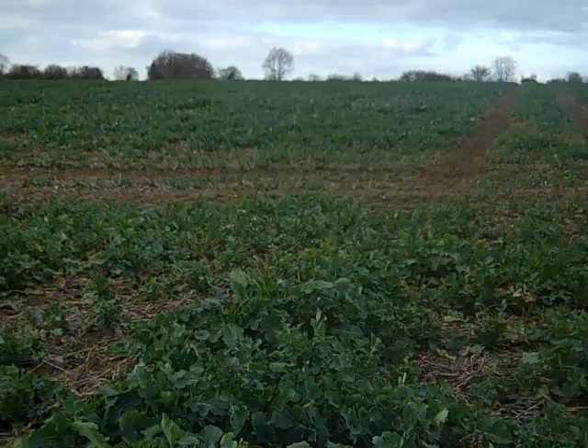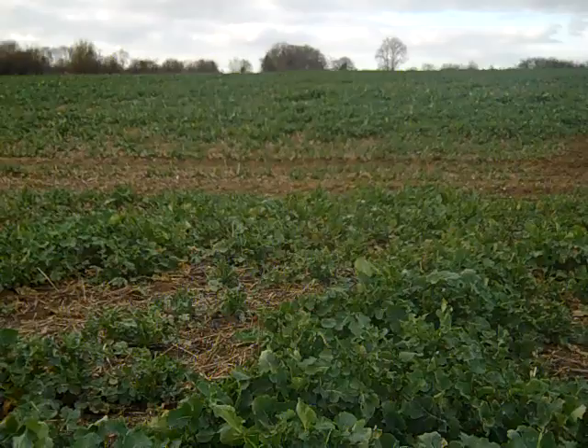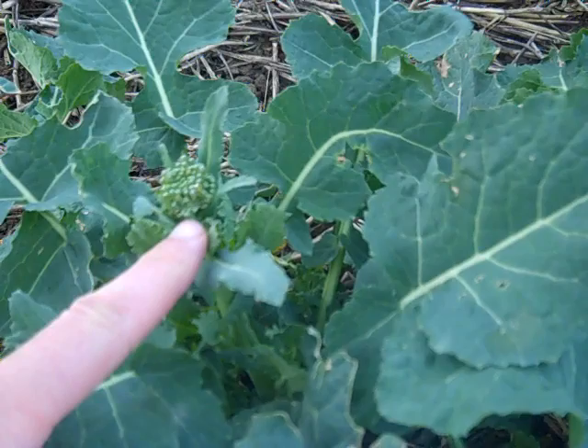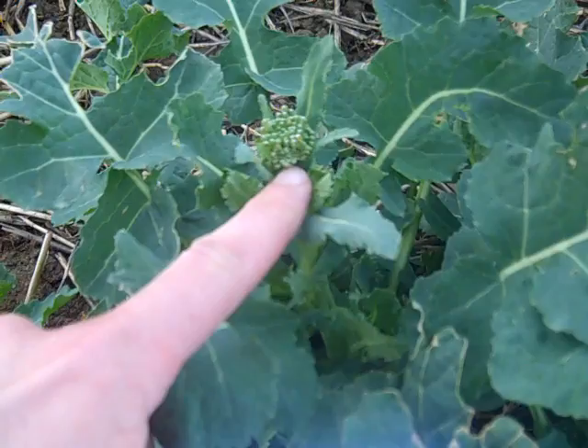The HGCA guidance will depend very much on your plant stand and whether your crop is forward or backwards. Some of the forward crops may whip through the susceptible stages and may not cause too much of a problem, but these more backwards ones could be susceptible for a long time. Here we have a green bud, and this is the sort of stage that can be vulnerable if it sits here for a long time and the pollen beetle lays its eggs.